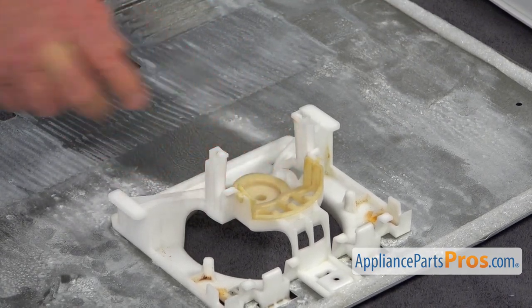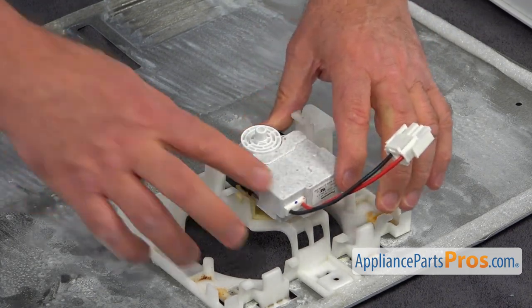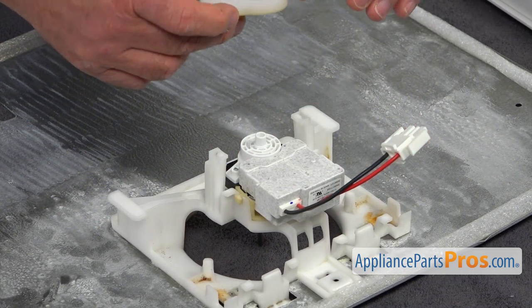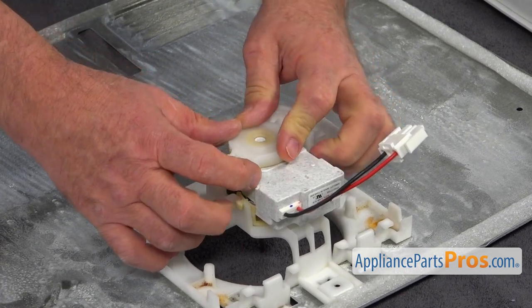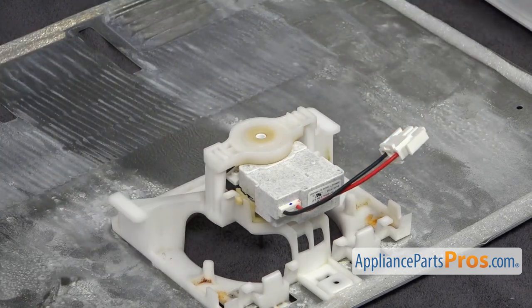Now I'm going to slide the motor in and press it down all the way. We're going to lock it on the top with this rear bracket — we're going to press it on, push it down, and turn it clockwise. That's it.